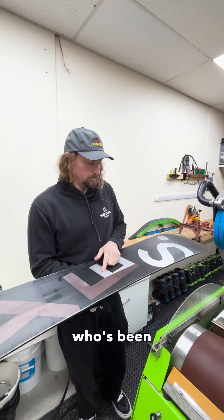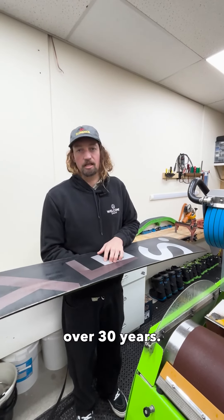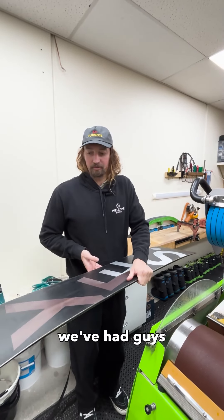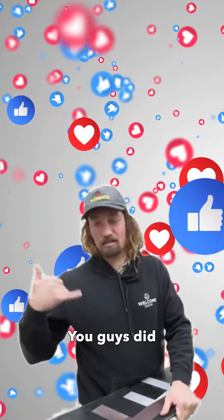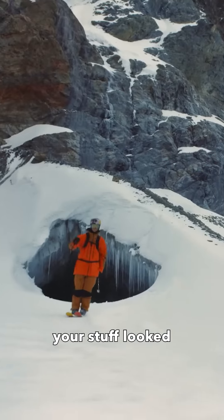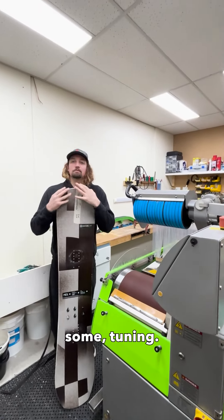Rick does most of the work, who's been tuning up boards and skis now for probably over 30 years. Feedback from customers has been great — we've had guys call the store just on the snow going, 'Oh my god, my board's going faster than ever,' or 'My skis — you guys did such a good job.' So if you want your gear looked after and be hitting the slopes like new, come see us for some tuning.